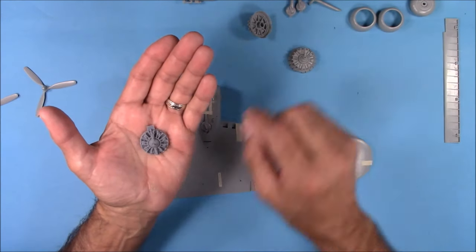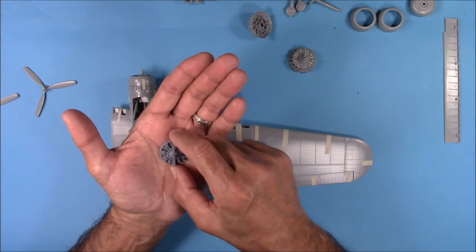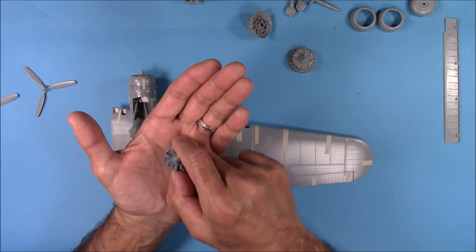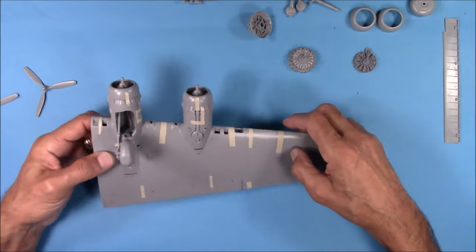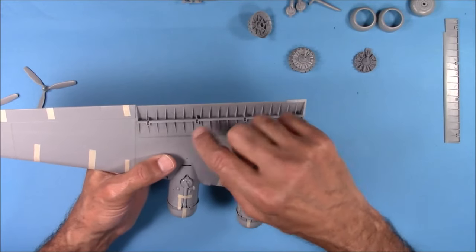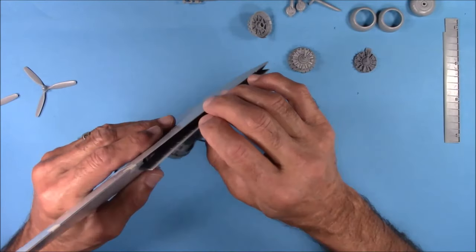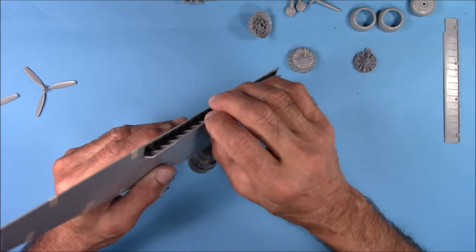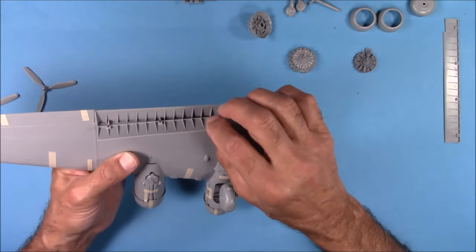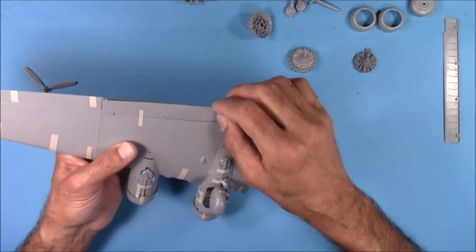That's the one recommendation I would make, aside from using the two-part brass barrels on this kit. Those are really the only two things you're going to need to add. There's a lot of detail here. The flaps are separate. There are some mold punch-outs here, so what I recommend is just open them up slightly so that you don't see the mold punch-outs, because trying to get rid of them is going to be really hard to do.